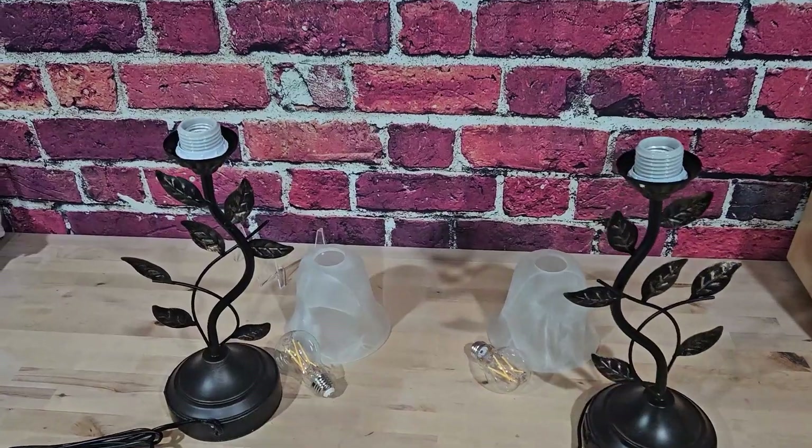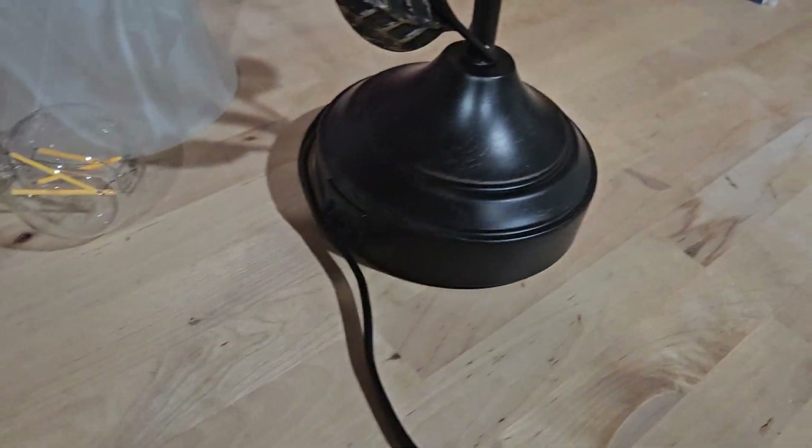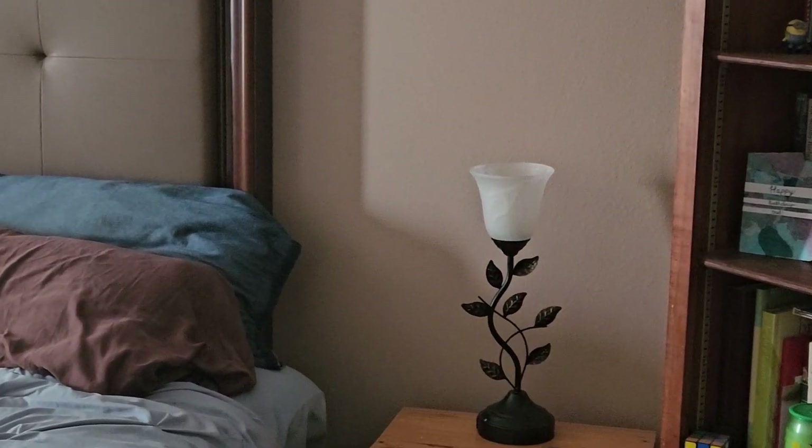It has a flower bulb at the top. Number two: I love that it is so easy to unwrap — literally just take the plastic off, put the bulb in, and you're ready to go. You don't have to do anything; these lamps are ready as is.